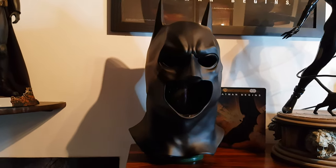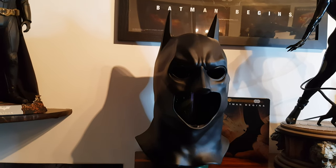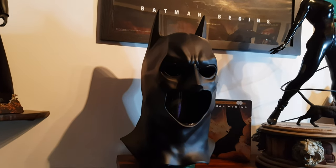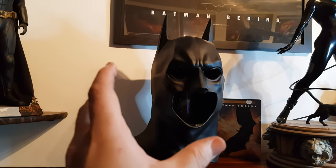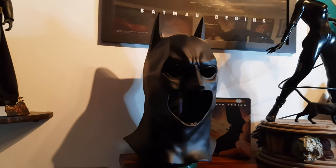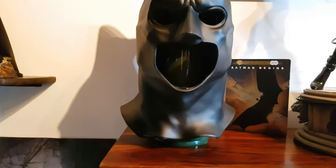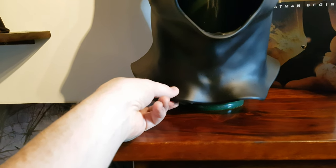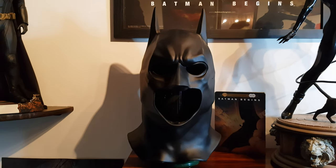I know there have been cowls out there and I found it all a bit daunting — when you don't know about something you think, maybe one day I'll get one. Do I go for one of the soft mask ones, or do I go for the solid one you definitely could not wear, like a life-size cowl statue? But this is actually a mask — thick rubber, whatever kind of material it is. You can move it, you could wear it.